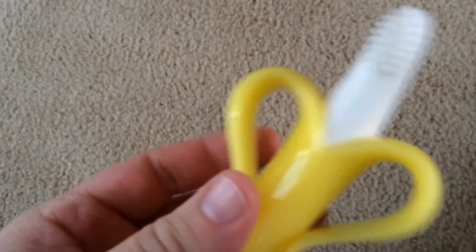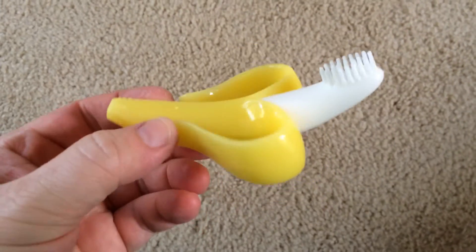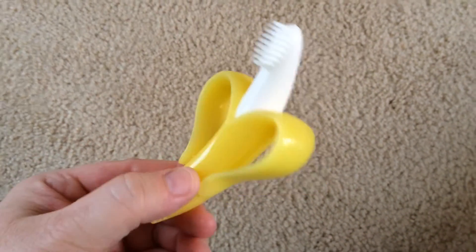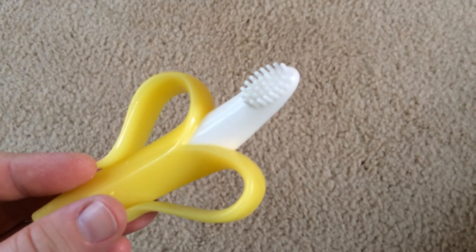It's dishwasher and freezer friendly, so if you wanted to stick it in the freezer to make it cold for your baby, you could. We never did that, but it's certainly possible with the silicone. This is the Baby Banana and I would definitely recommend it for any baby who may be teething.